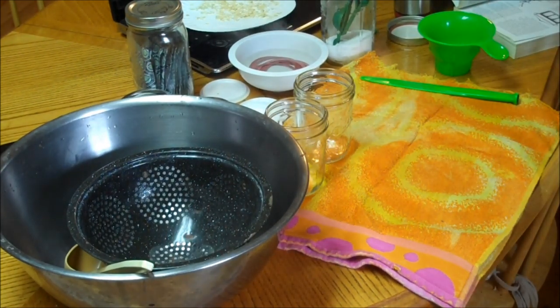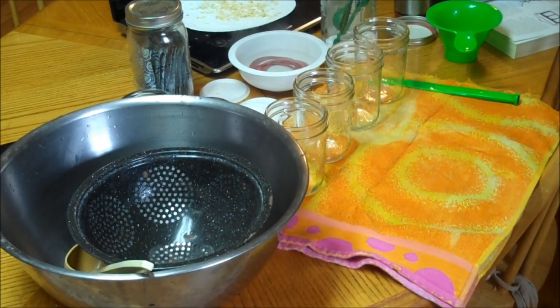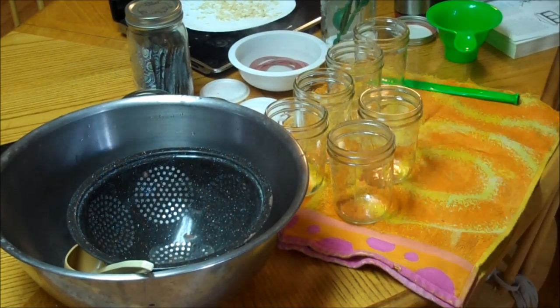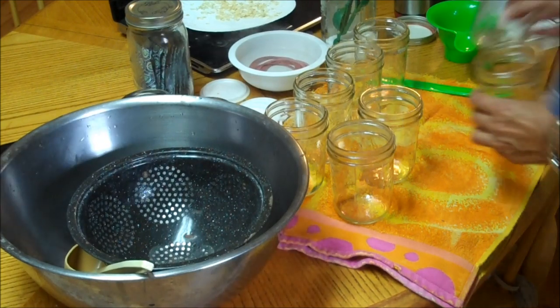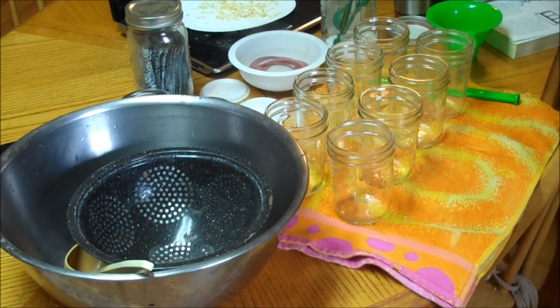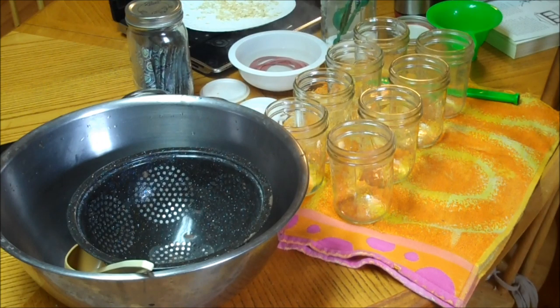I did eight quarts and eight pints — I don't think I'm going to have enough for eight pints — but you should always have more jars ready than what you need. There goes the timer. You want to try to get good at timing it so that you always have a nice hot product and hot jars to deal with. Here come the green beans.